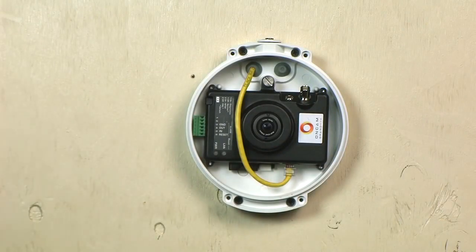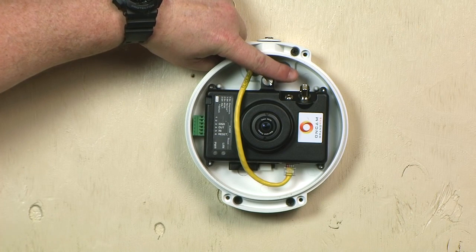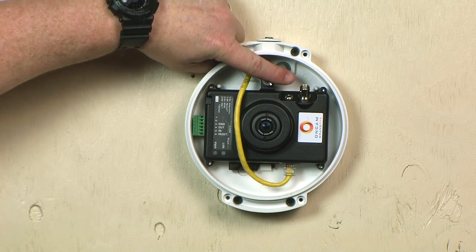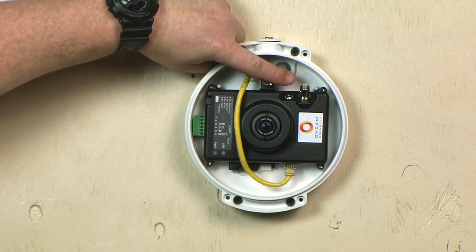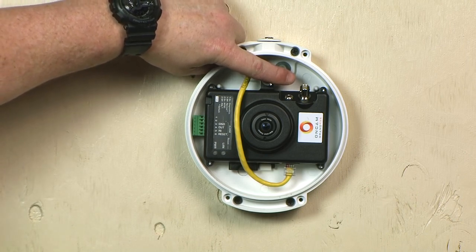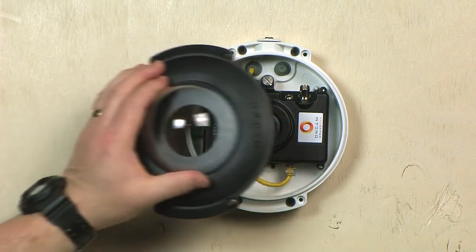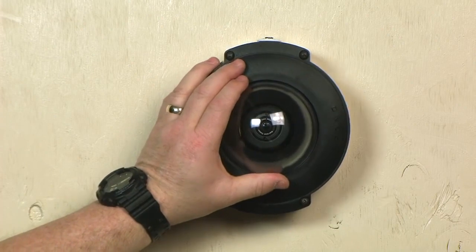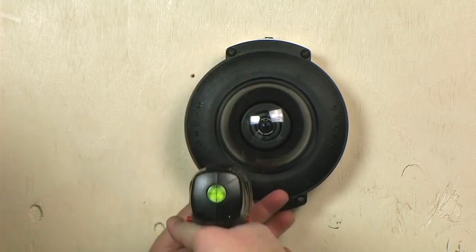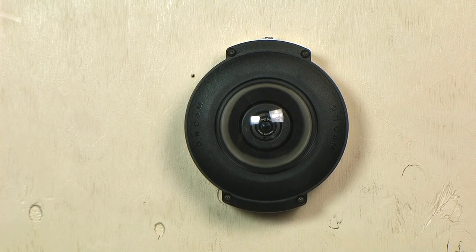A BNC video connector with an analog video output is provided for camera testing using a spot monitor. If used, check the dip switch settings to set for either NTSC or PAL video output. Once testing is completed, the BNC test cable can be removed. Finally, fasten the dome trim ring assembly in place using the four captive security screws and the provided security driver bit. And that completes this installation. Thank you for watching.